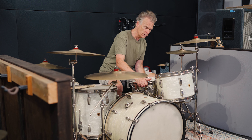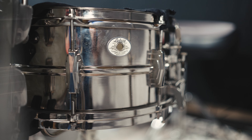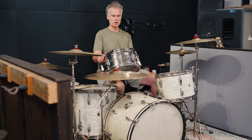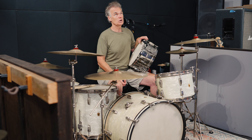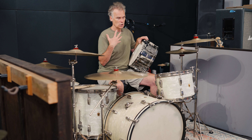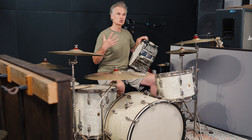Here is my beloved 1950s WFL set. It's a 22, 13, 16, 18 configuration in white marine pearl with all nickel hardware. Then I've got what could be the world's most badass snare drum — a six-and-a-half by 14 Anniversary model Ludwig & Ludwig, also from the 1940s, just an amazing sounding snare. All of these drums have calf heads top and bottom. When I got this set they already had calf heads, and I was amazed at how great they sounded — I've really explored them a lot more and just love the way they sound.